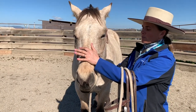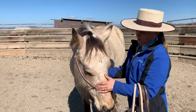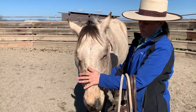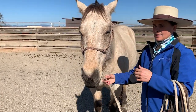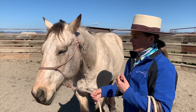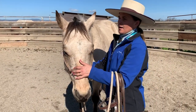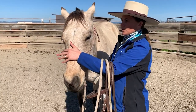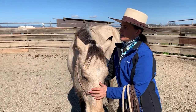Now, if my horse was real resistant to this — if I went to roll his jaw one direction or the other, or my hand on the bridge of his nose, and he was resistant to that and threw a fit, got real worried when I put my hand here and started this — I wouldn't even attempt to go to the bridle. I would get this good beforehand.